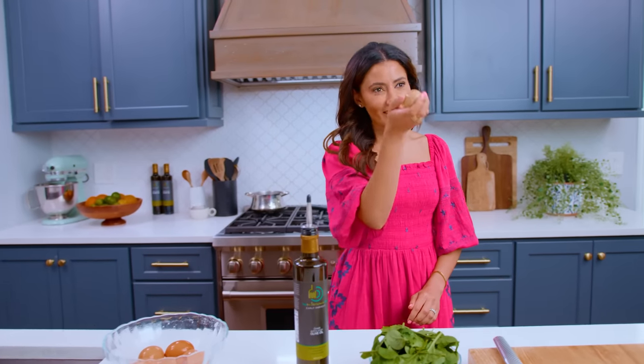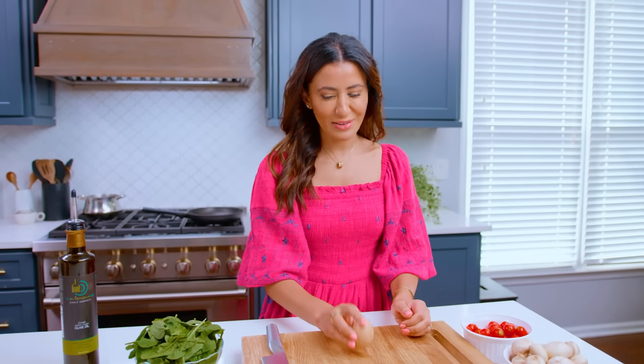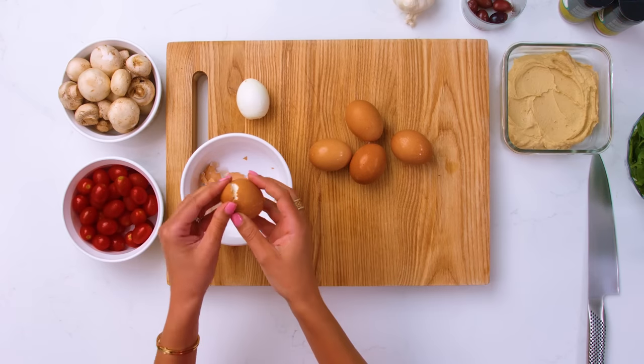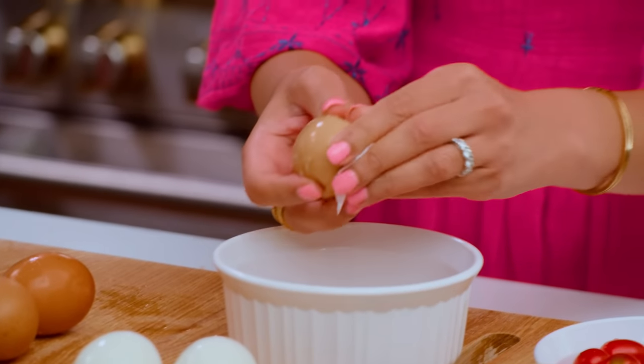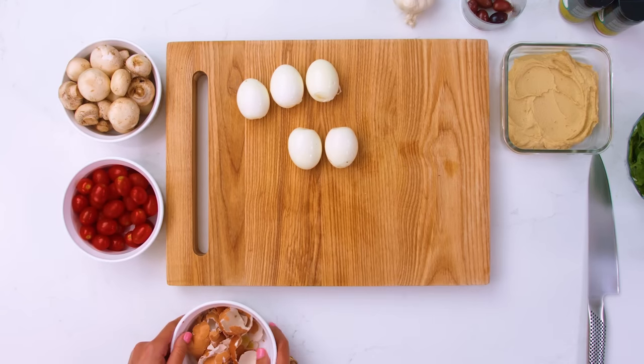You probably tried this trick on your forehead — cracking your eggs on your forehead? That's not a thing here, huh? People don't crack their eggs on their forehead. Beautiful eggs are ready.